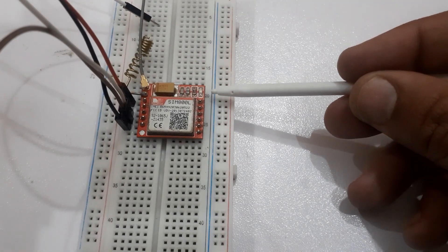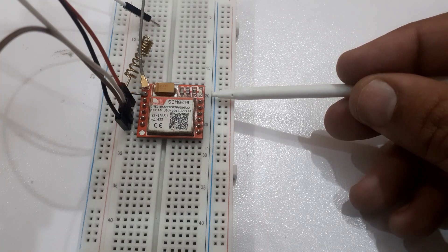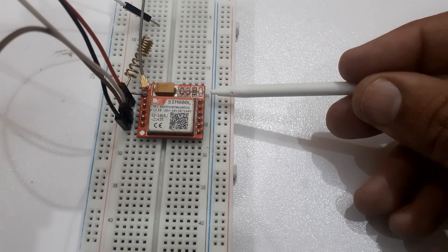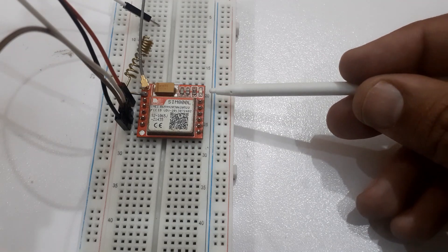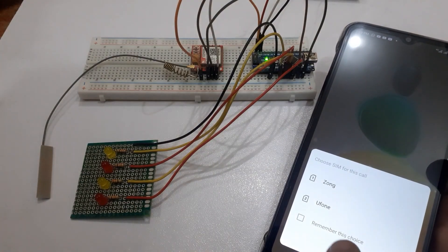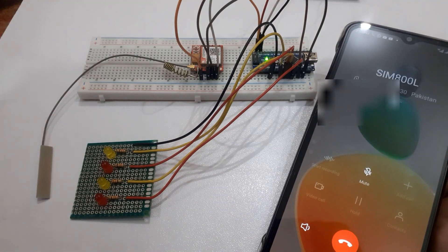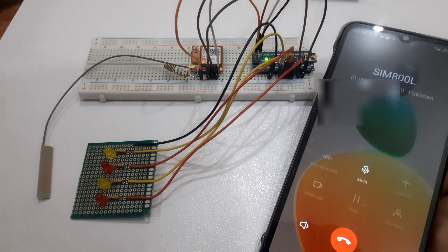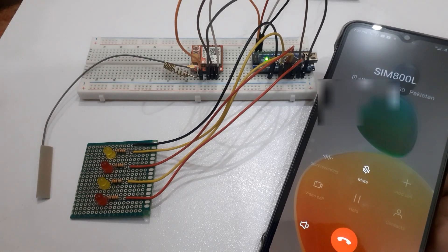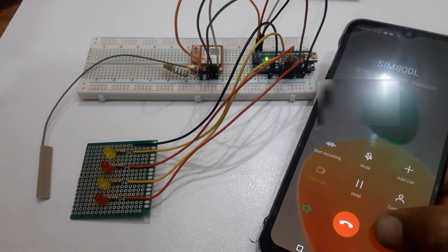When the LED on the GSM SIM800L is blinking fast, it means it is not connected to the network. When it starts blinking slowly, it means it is connected to the network. You will be calling the assigned SIM number which you inserted in the GSM module. The system will answer your call 5 seconds after the call is connected. Now you can use your keypad to select the process to be performed.